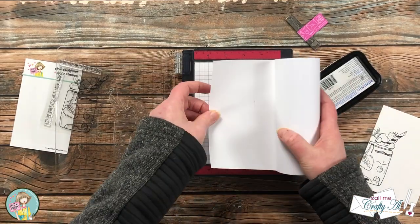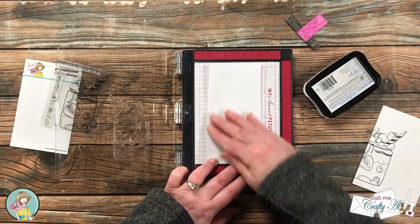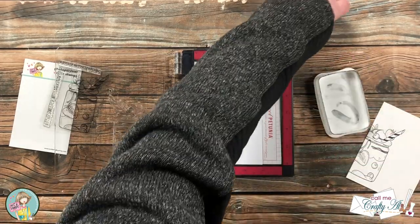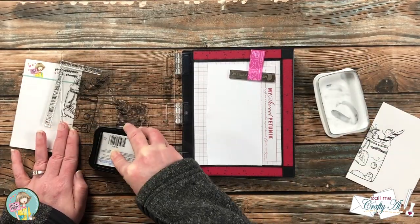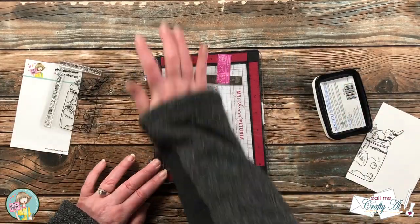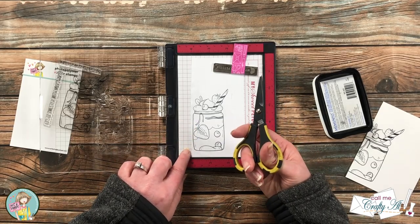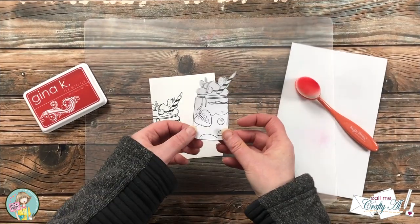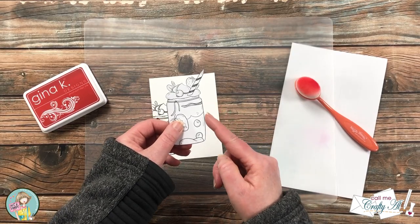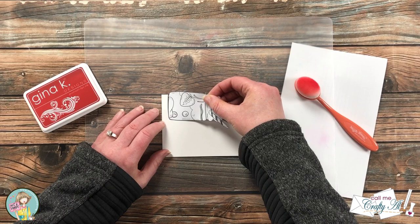Once I had that all stamped, I brought in some masking paper and stamped the milkshake once again onto it. Because I'm just using it as a mask, I didn't have to worry about a nice crisp image, so I just stamped it once and then took it off screen to trim it out. When I trim my mask, I do try to trim just a little bit on the inside of that outer black line so I don't get much of a halo.